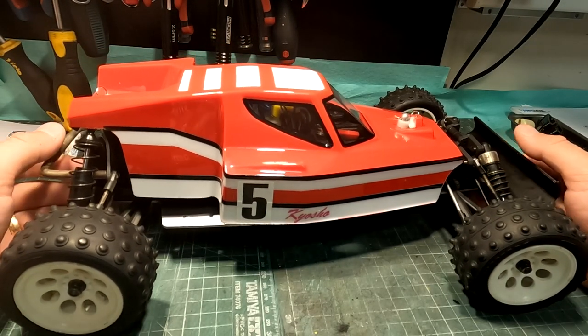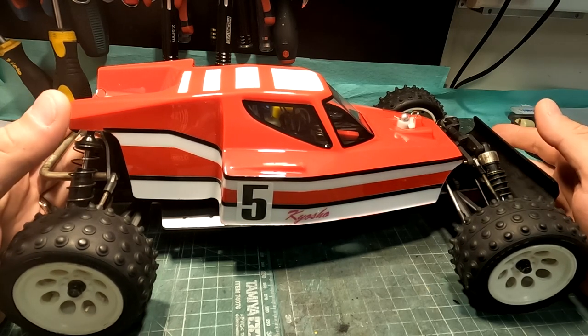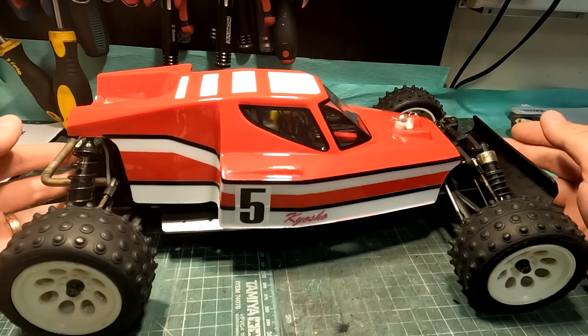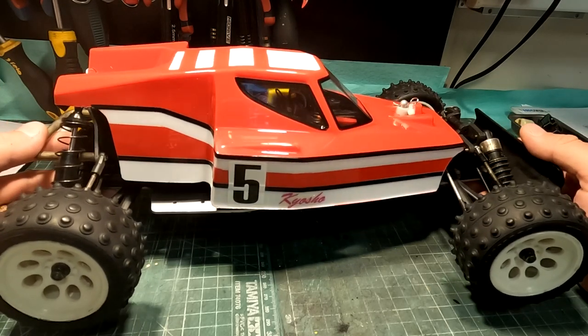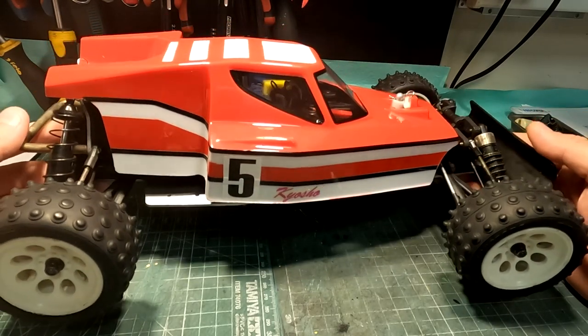Hello! It's been some time since I last posted a video on my YouTube channel. I've been working on my RC cars and restoring some old cars, especially old Nitro Kyosho cars.